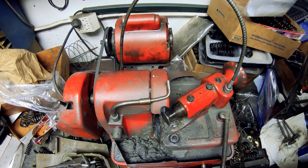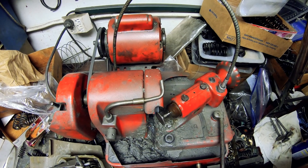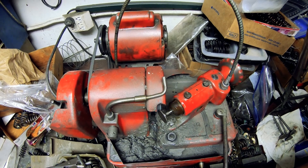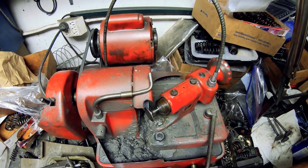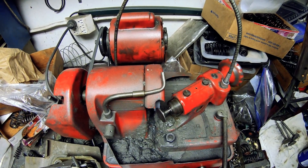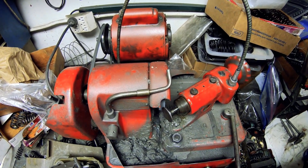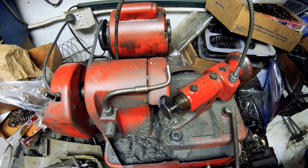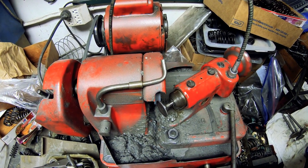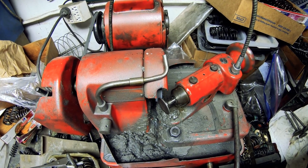Always keep moving the valve — don't let it just sit there. Sometimes you have to, but always try to keep an RPM on it. Then in the end, you can let it sit for a little bit and slowly back it off.